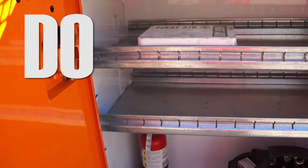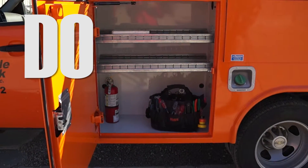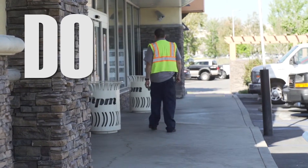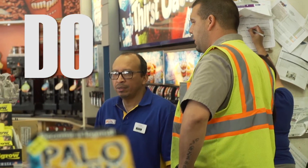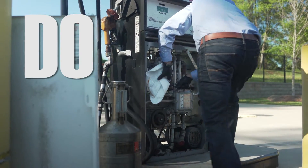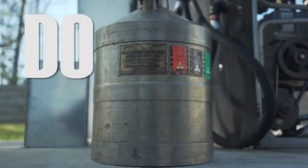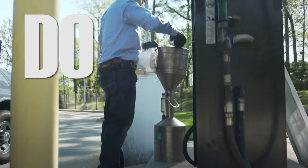Have fire extinguishers available for use if needed. Make all station personnel aware that you will have open fuel lines during the filter changing process, and brief them on hazards and emergency procedures. Use approved materials to clean up spills. Drain filter contents into an approved container and dispose of old filters properly.